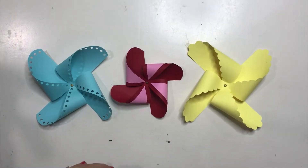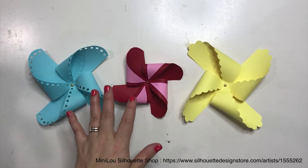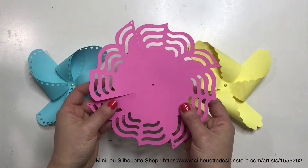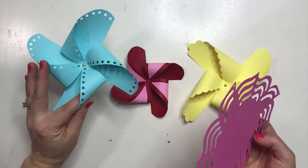Hi, today I'm here with Mini Blue to show you how to put together these pinwheels. You can see that we have a lot of different designs in the shop. The one I'm going to show you today looks like this, but there are several designs. They're really easy to put together and to cut.